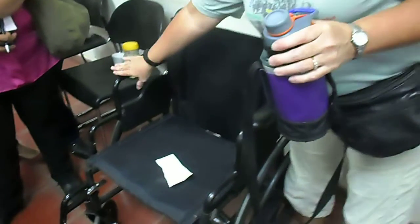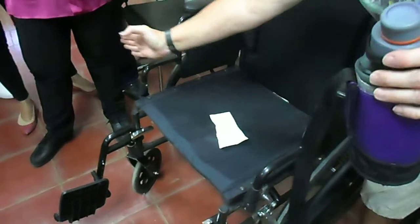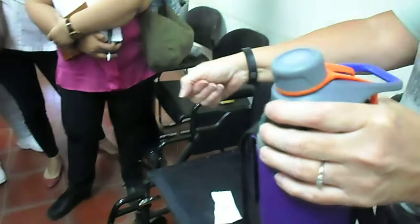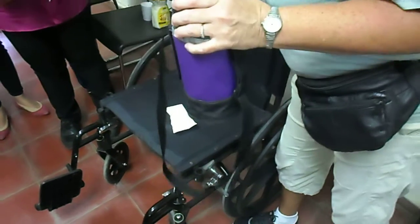We talked about armrests — about desk-length arms and full-length arms. This is a desk-length armchair. It's cut out here, and this would very easily get underneath that tabletop for the lady to do her chores at the table at the house we talked about. These are good for when there's a table. If it were a full-length arm and it still had this mechanism, she could do the same thing by flipping these out of the way.